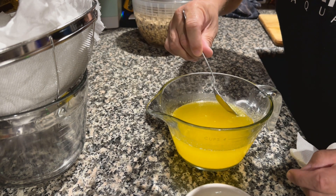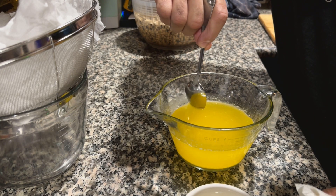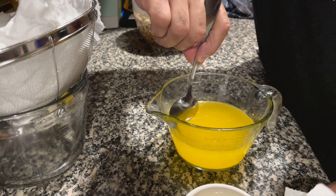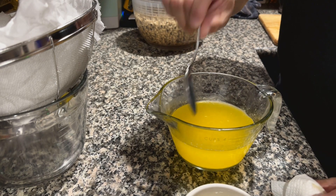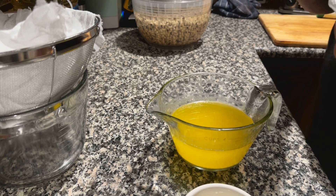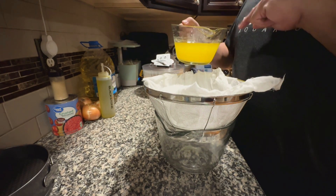I'm going to skim the whey off the top of your clarified butter, leaving the fat behind.